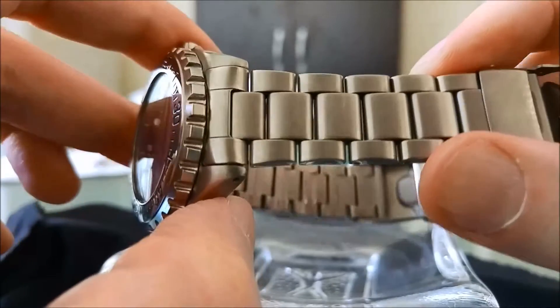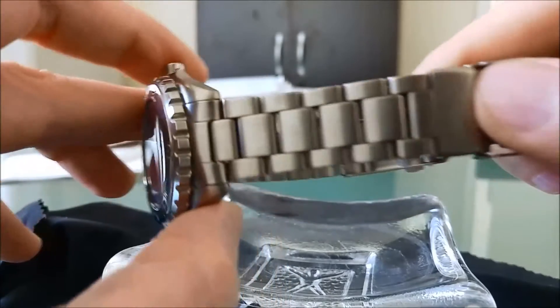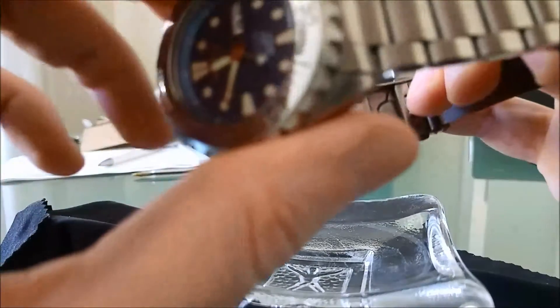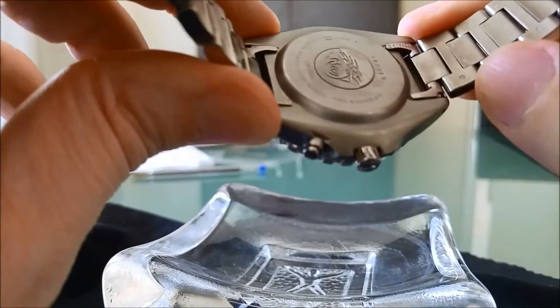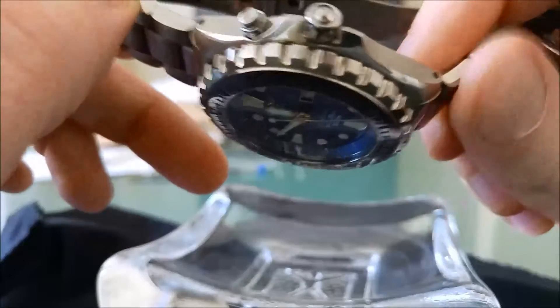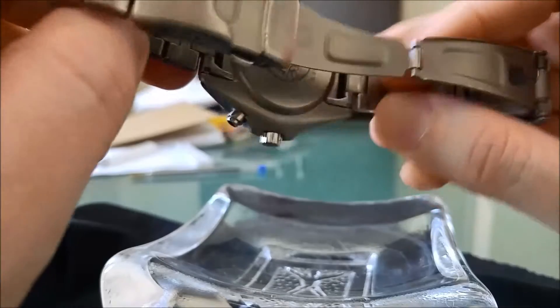The bracelet is a very nice, simple bracelet — simple bracelets are always the best kind in my humble opinion. It's brushed completely, as most watch aficionados like it. Sturdy. The pin and collar system is there for any adjustments. It's very hard to find any additional links for these bracelets nowadays. The end links are not full, and that's quite to be expected back in 1996 — even Rolexes didn't have full end links. It's a good thing that the lugs have some lug holes so you can easily swap to a rubber band, NATO strap, or whatever.